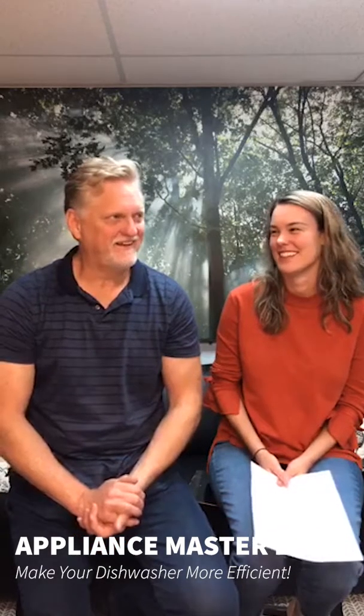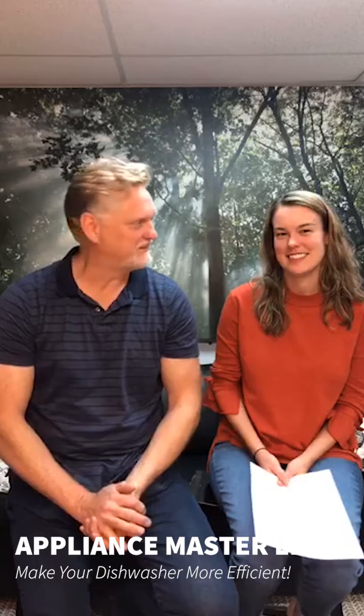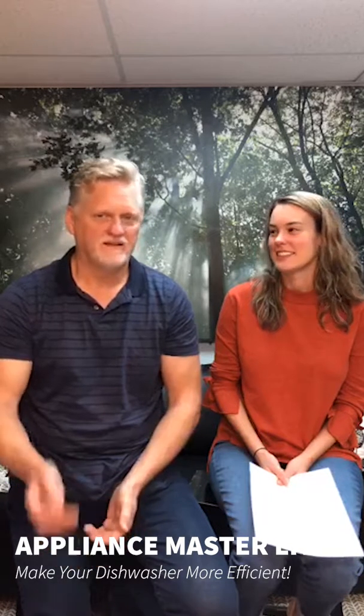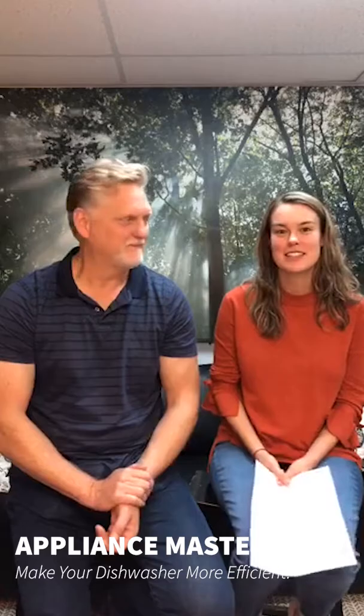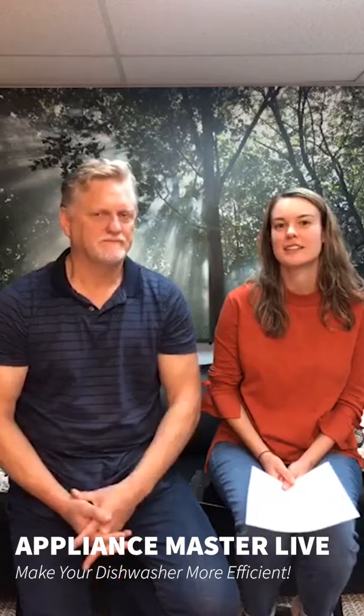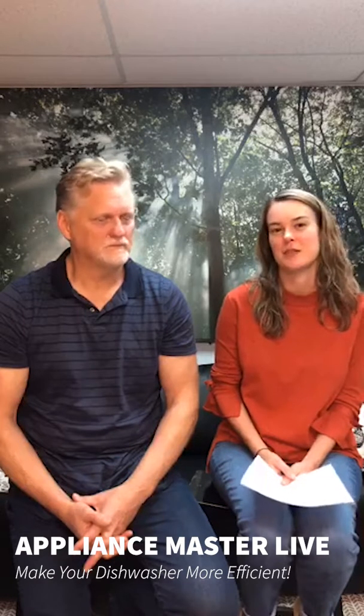Hello, welcome to Appliance Master Live take two. Had a technical difficulty just a minute ago but it seems that's resolved. I'm Bill, and joining me again is Kari. Hello, and today we're going to be discussing some tips and tricks to keep your dishwasher working properly. There are a lot of things we've mentioned in previous videos that are always helpful to keep in mind, and we want to put those reminders out there for any new viewers.